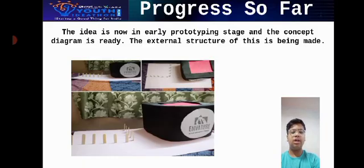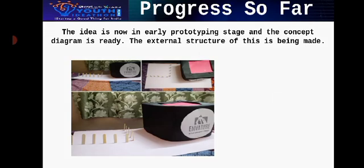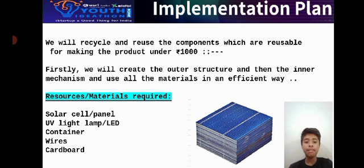The idea is now in early prototyping stage — the concept diagram is ready and the external structure of the product is being made. We will recycle and reuse the components which are reusable for making the product under 1000 rupees. We will create the outer structure, then the inner mechanism, using all materials efficiently. Resources required are a solar cell, UV light, container, wires, and cardboard.